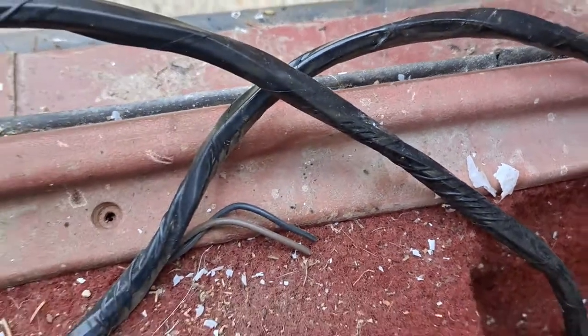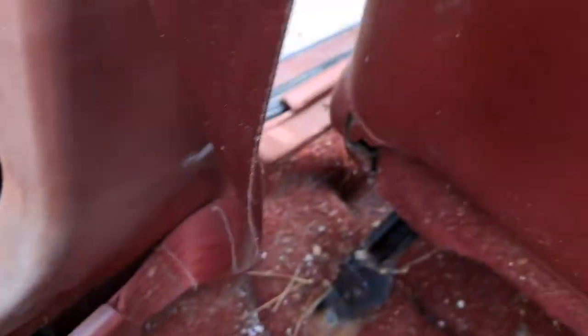The first thing you'll want to do is remove all the screws from the kick panel. There'll be just a couple in the back, and then a couple up front.